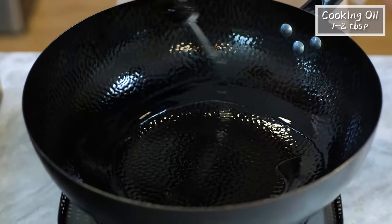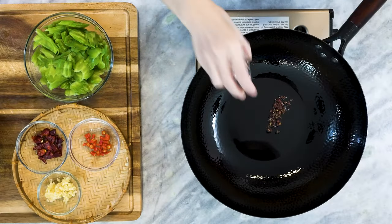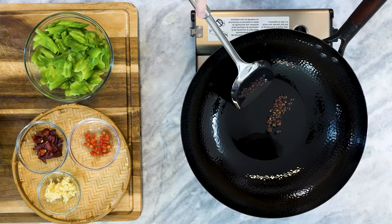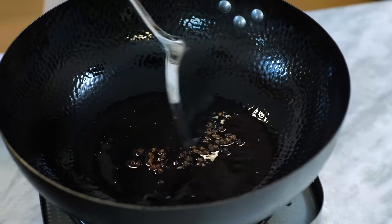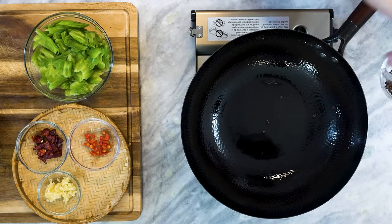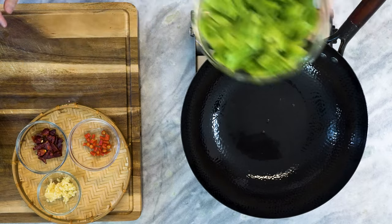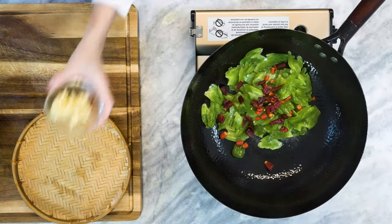Add 1–2 tablespoons of oil to the wok along with the citron peppercorns. Turn the heat to low. As the temperature climbs up slowly, the oil will be seasoned with the peppercorn flavor. Once you see the color is getting dark, you can take the peppercorns out and discard them. Turn the heat to medium, adding the bitter melon, fresh chilies, dried chilies, and the garlic.